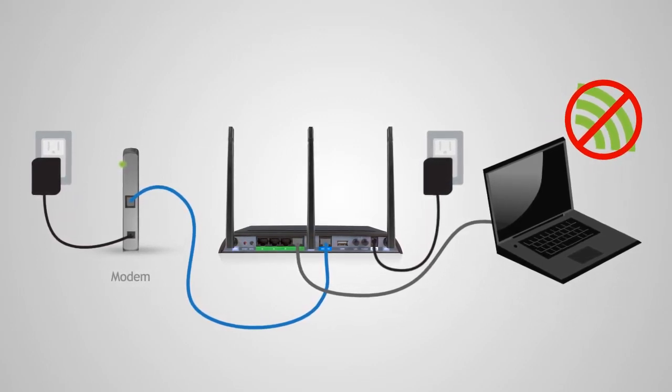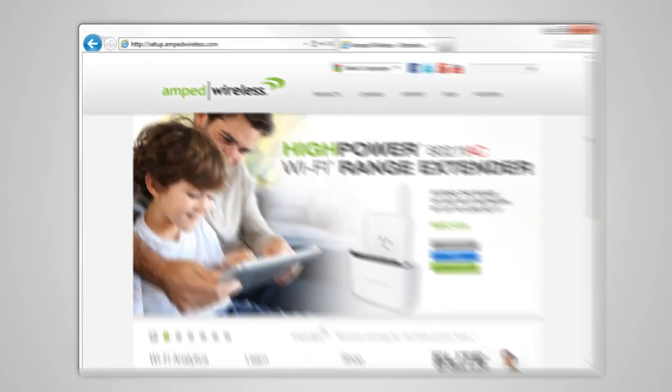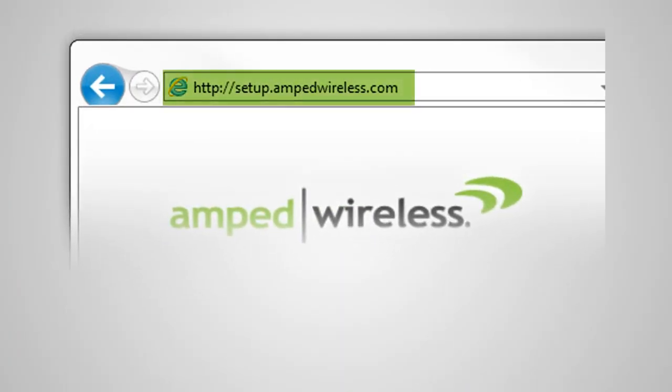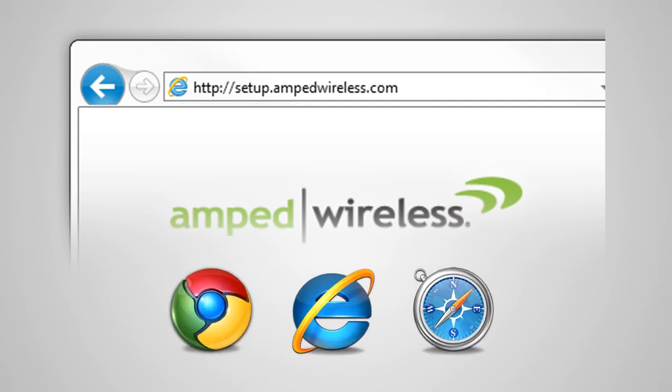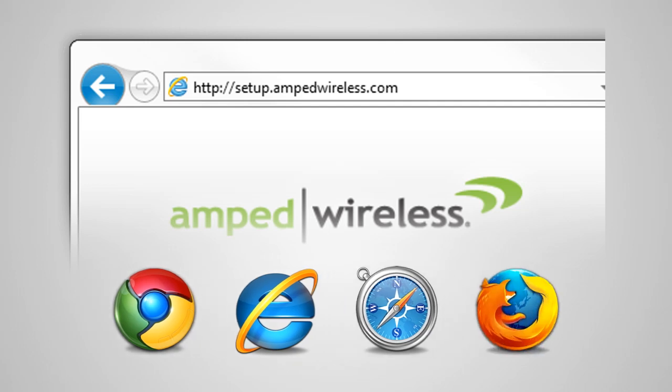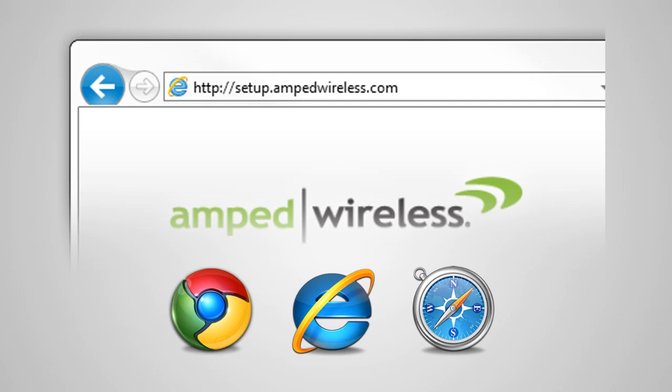Once the router and your computer have powered on, open your web browser and type http://setup.ampedwireless.com into the web address bar. The web menu supports Google Chrome, Internet Explorer, and Safari web browsers. If you are using Firefox or any other web browser, please switch to one of the supported browsers and access the menu again.